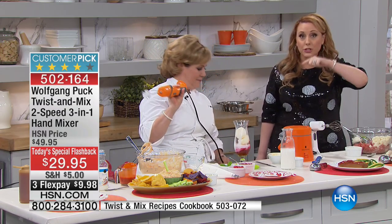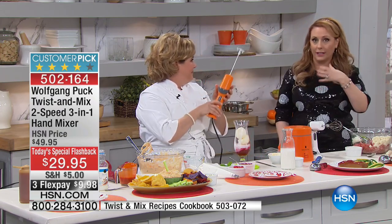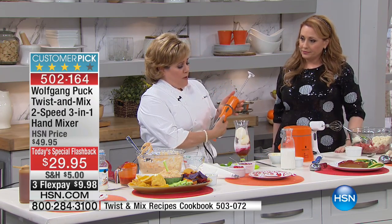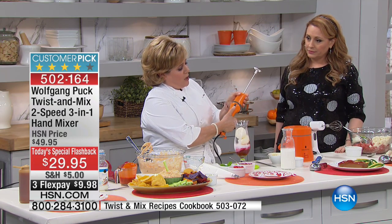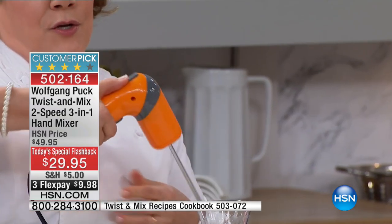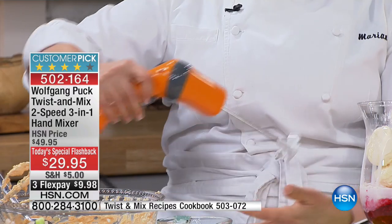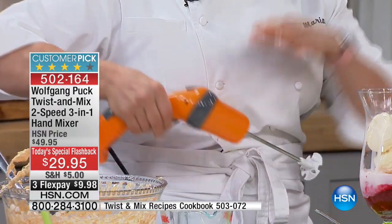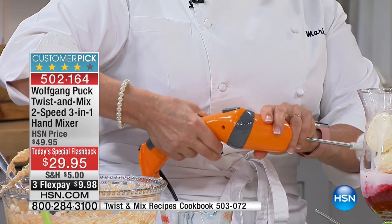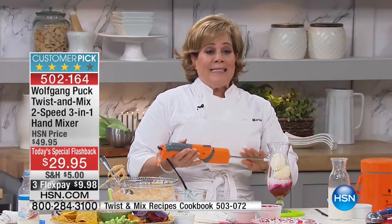When we use this as an immersion blender, it'll go through the top — it opens up a hole in the lid. What's so cool with Wolfgang's little mixer is it does different things. If you press the little toggle on top, you've turned it into a hand mixer position. If you want to hold a bowl and do some whisking, you can turn it midway. And if you want to go down inside of a deep vessel, you push the button and make it straight, more like a stick mixer.